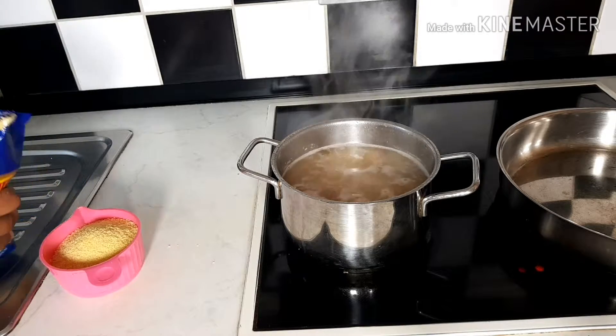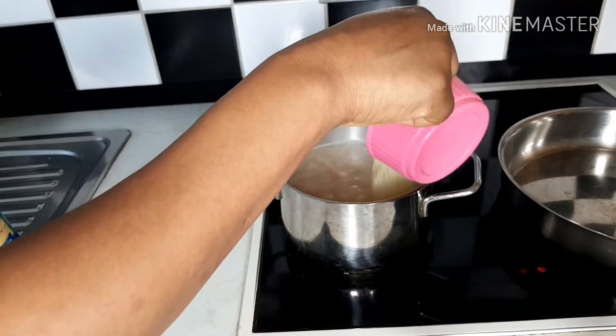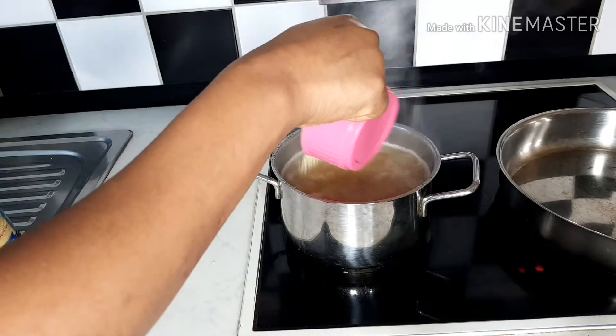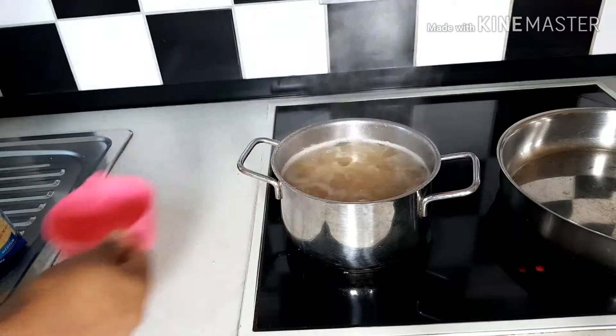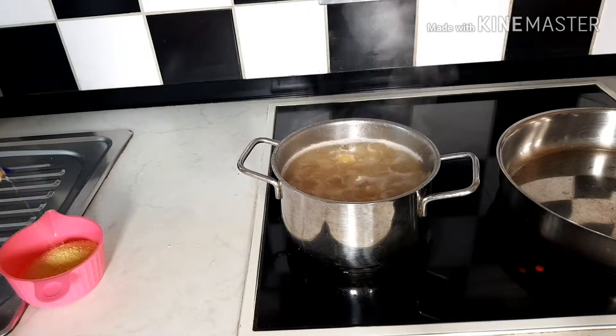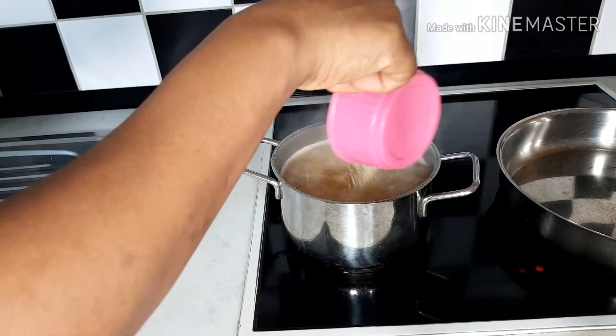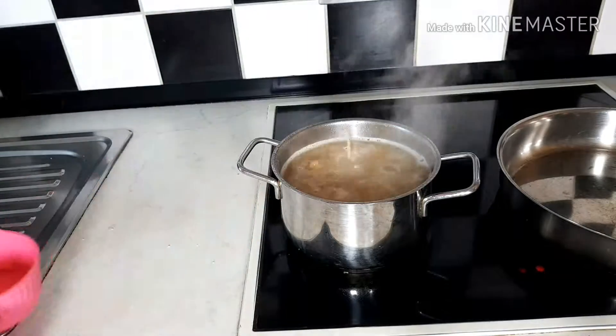I'm adding two and a half cups of couscous. After which I stir and cover, and allow the couscous to absorb all the water.